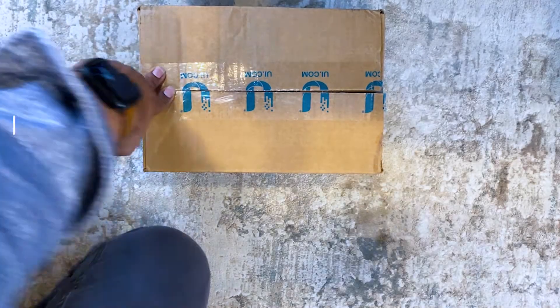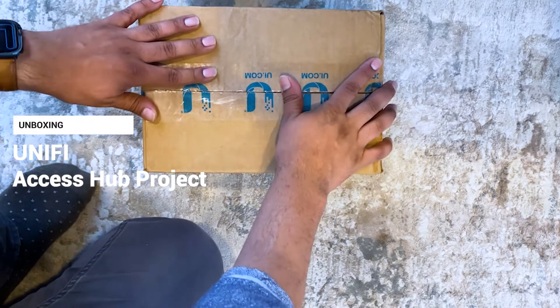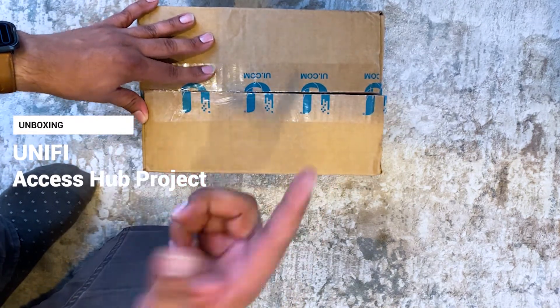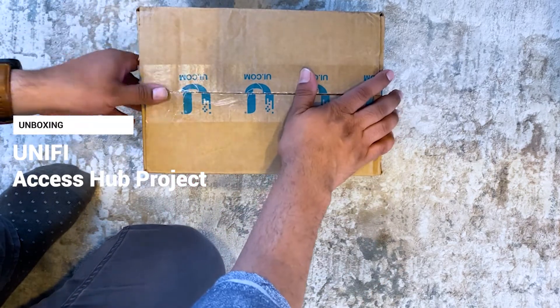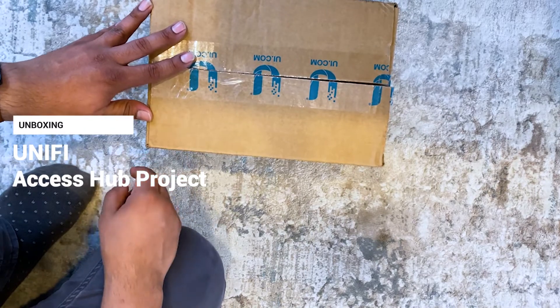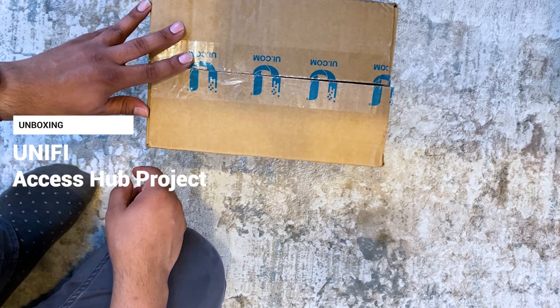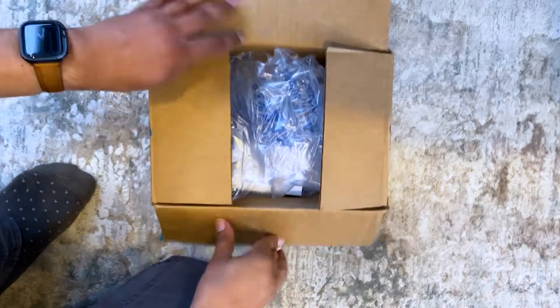I got my Ubiquiti package, cracked it open, and figured I should make a video since someone might be interested in this. Ubiquiti does ship UPS same day if you have an account, and that's free over a certain amount. So here's the package, let's get into it.